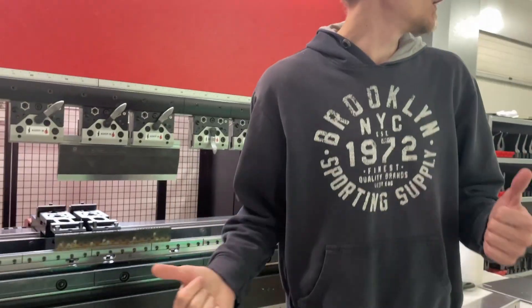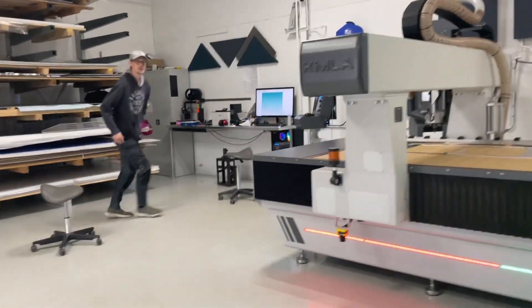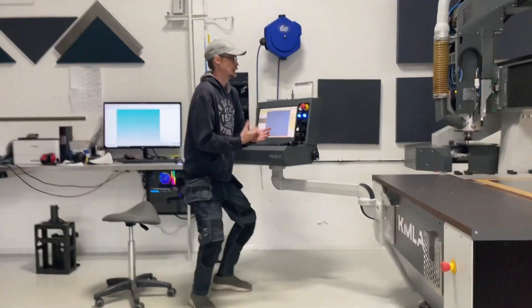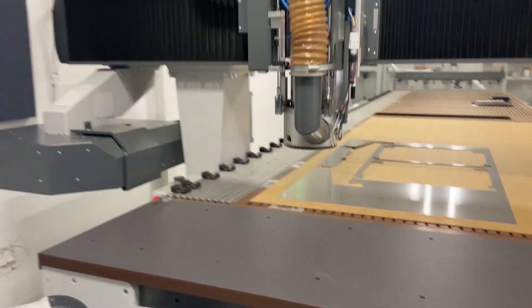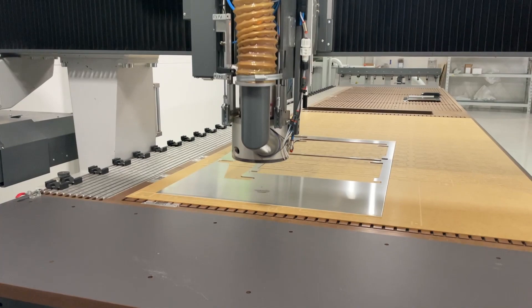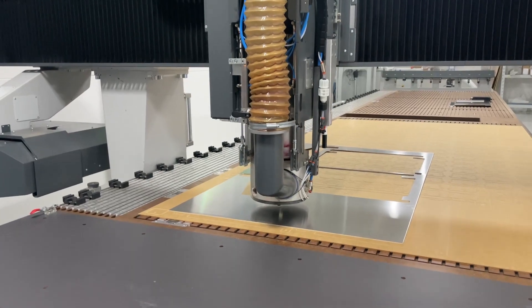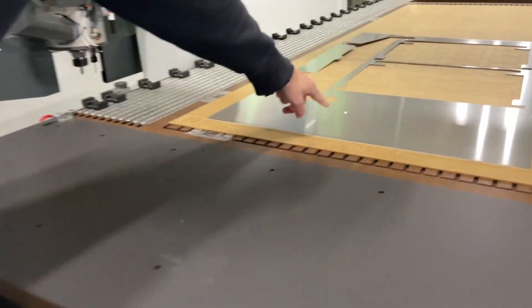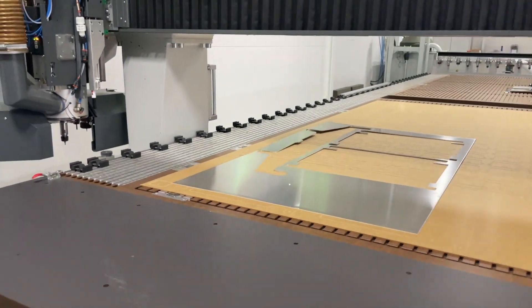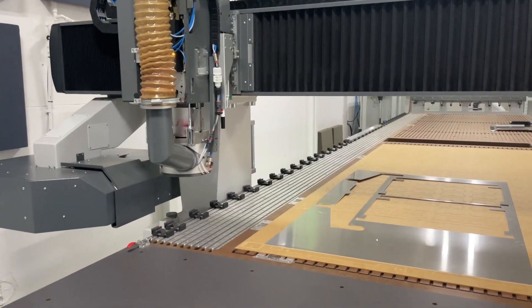Here we are, we're ready — all we need now is our part. It's so shiny now! We're gonna cut all the way around. Come on, come on!